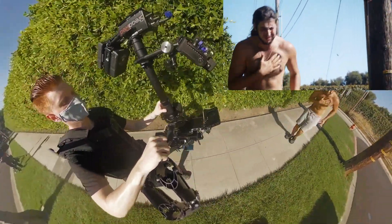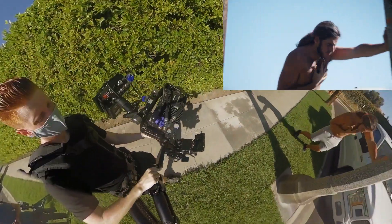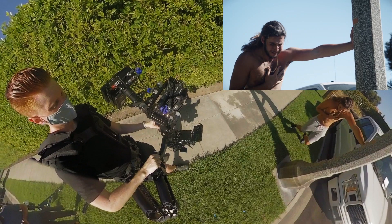As he starts to move camera right, I lower the camera as I pan with him. Then I follow him down each step, trying to keep the camera movement with his movement.